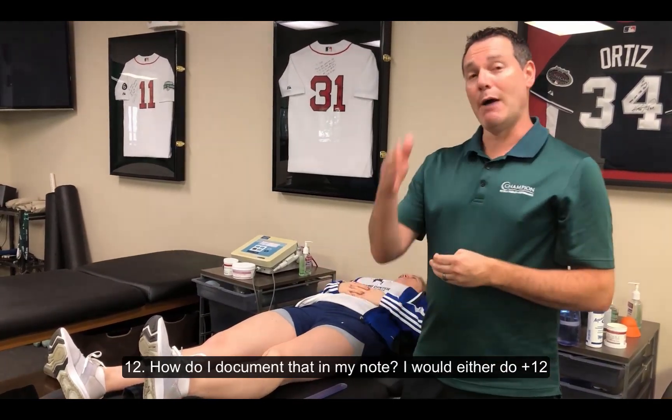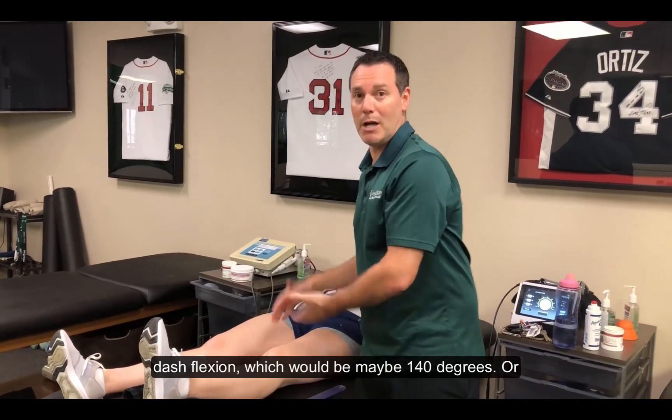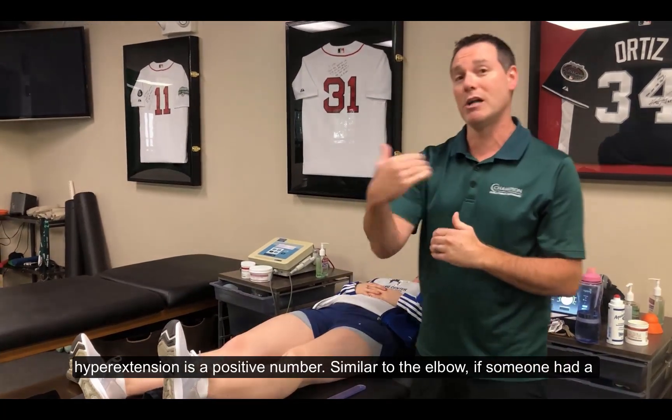How I document that in my note, I would either do positive 12 to flexion, which would be maybe 140 degrees, or you can do 12-0-140 degrees. Either way is appropriate, but I just wanted to clear the air that hyperextension is a positive number.